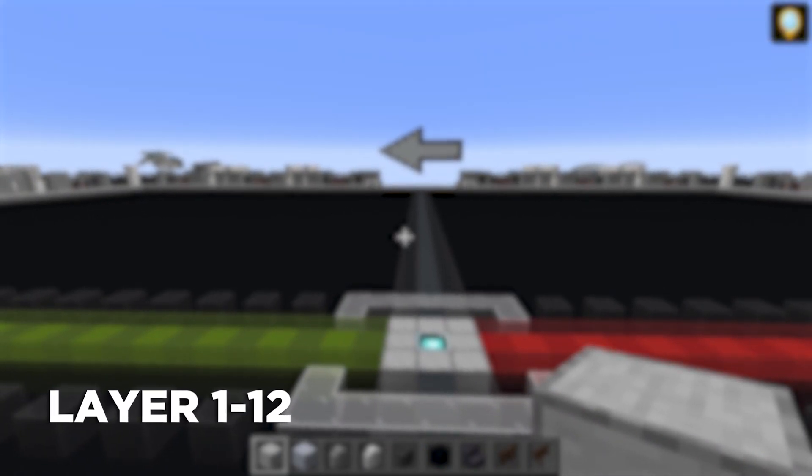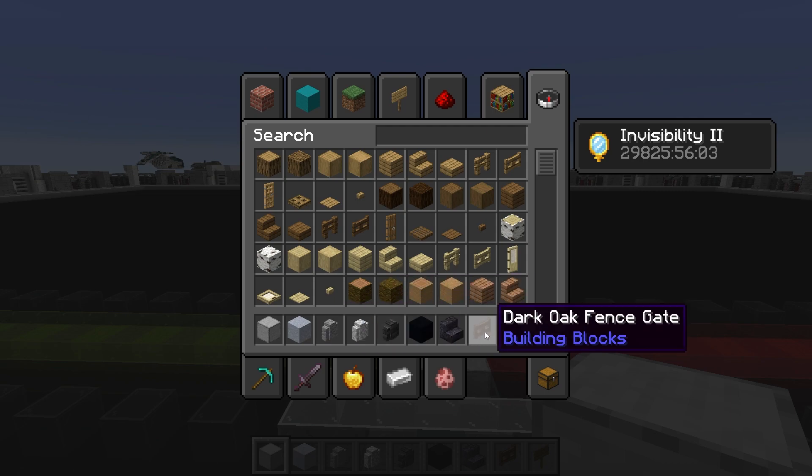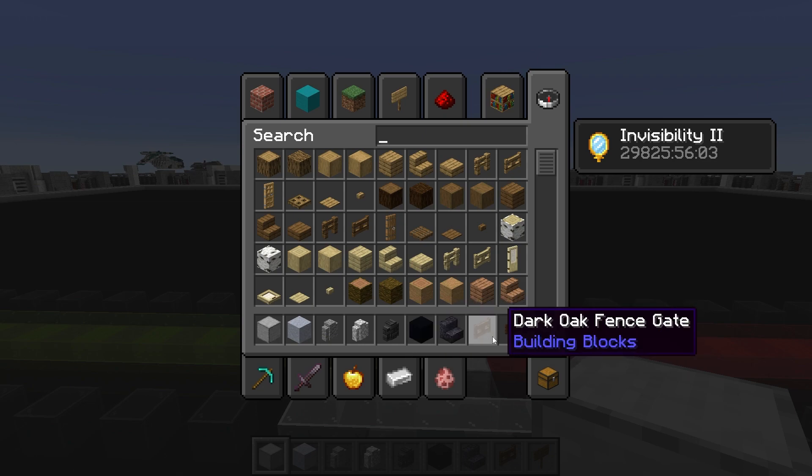Starting off the build, we're going to need these materials: smooth stone, clay, andesite, diorite, and deep slate tile walls, black concrete, polished blackstone stairs, dark oak fence gate, and dark oak sign. These four are for the bomb chute at the bottom.